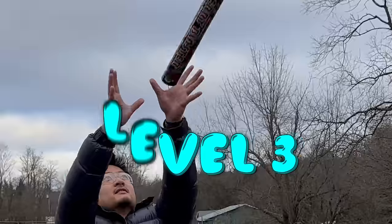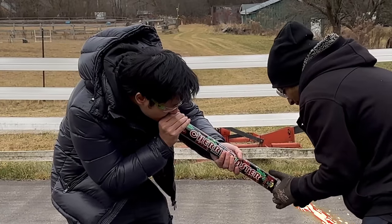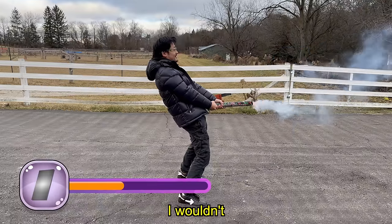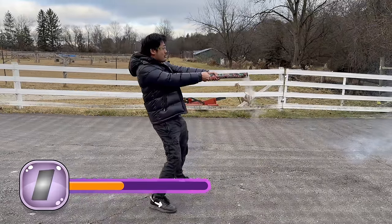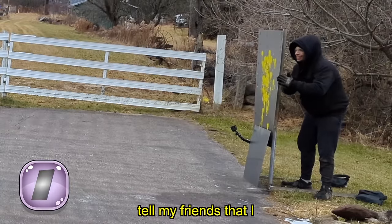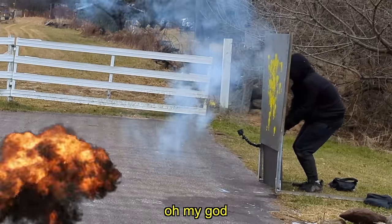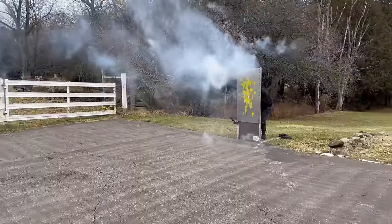Level three: totally legal fireworks. Say hello to my little friend! The fireworks were launched at the metal sheet in the ultimate bulletproof test, with the team reacting as the sparks flew.